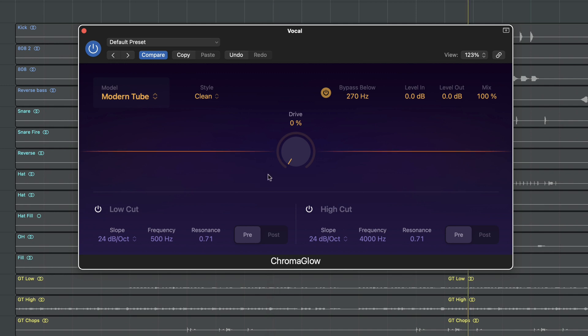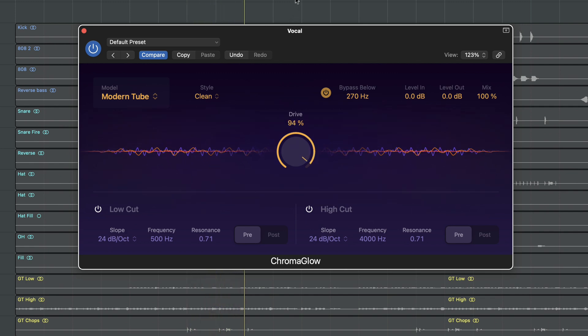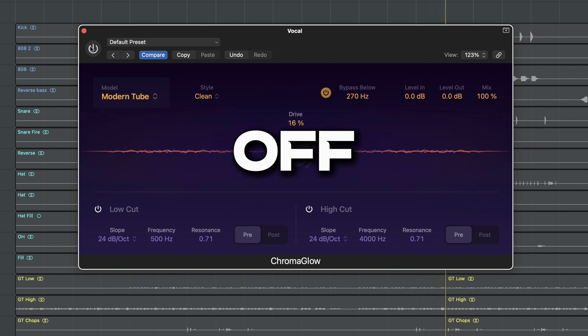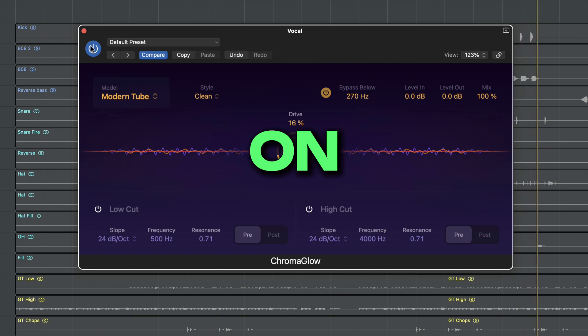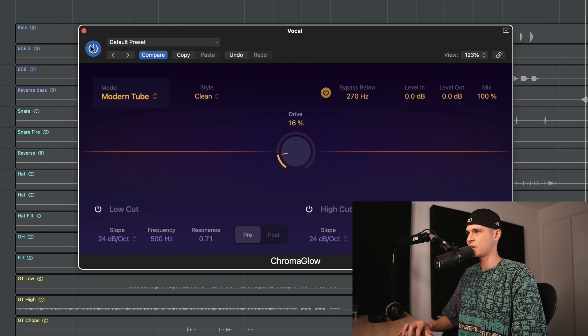I prefer the modern tube sound — it's a bit more subtle than the rest. I'll leave it on the clean style and let's just increase the drive a little bit to understand what's happening.